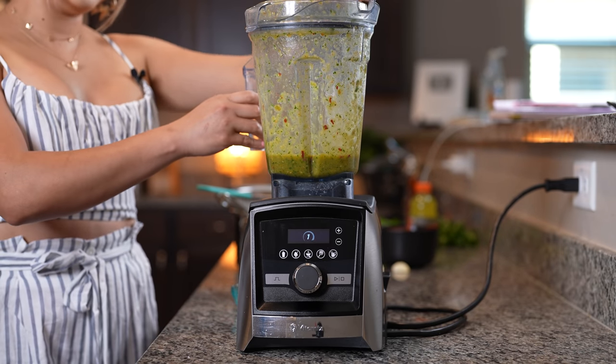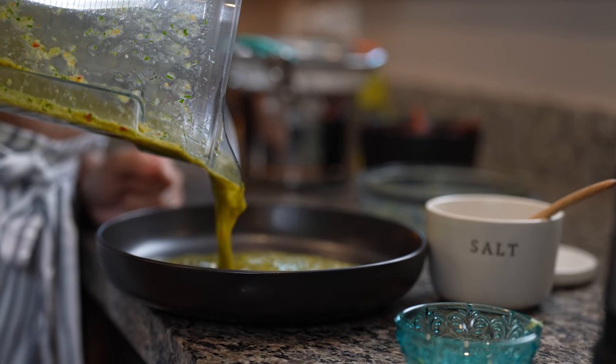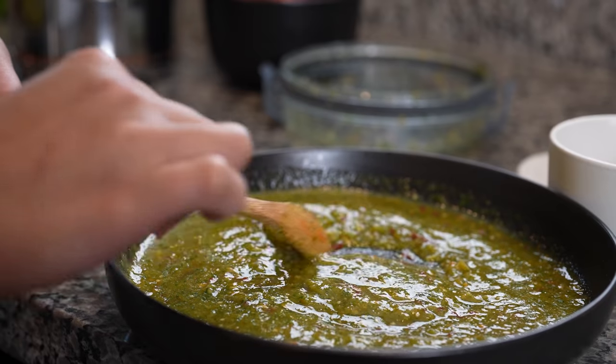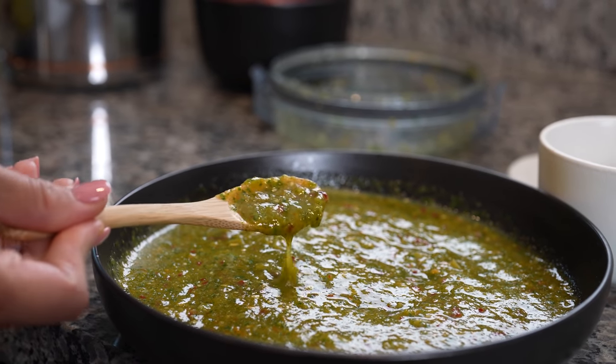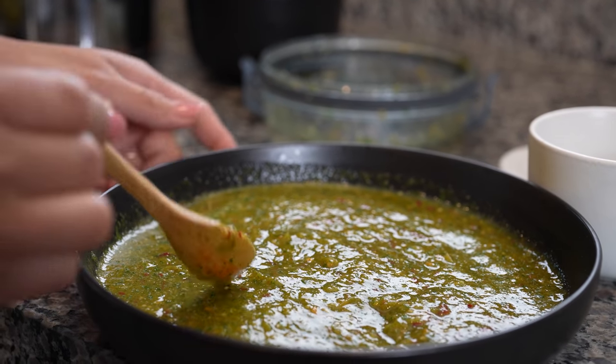Now we're just going to blend everything together until we have a smooth salsa. Once we have our salsa, now we are ready to transfer it into our bowl. Of course, you want to try it for salt and see if it needs any, and if it does go ahead and add it. For me, it's always perfect. So this is our green salsa.